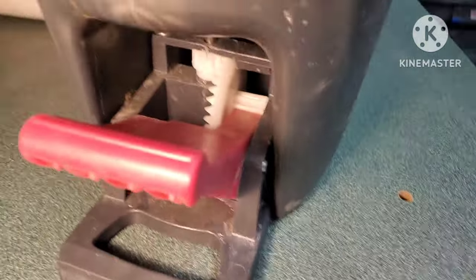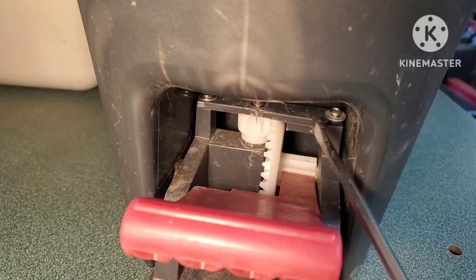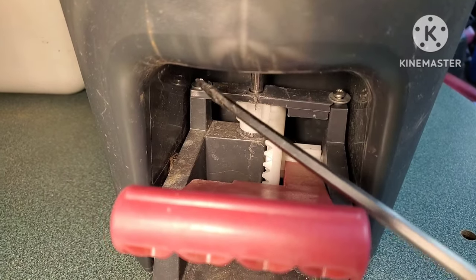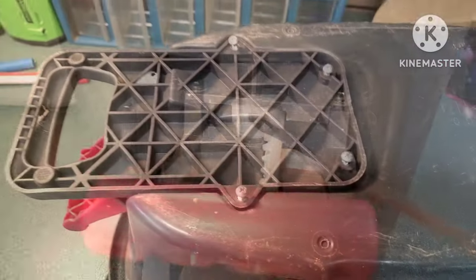If you take a look under there, you can see that little gear that has the bearing in it. And then there's a piece of plastic that holds that gear from sliding or moving up and down.